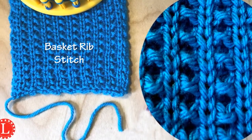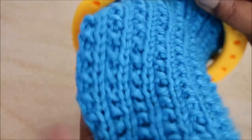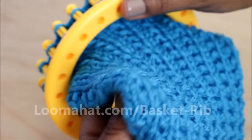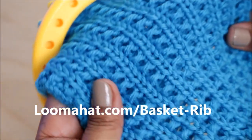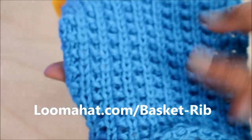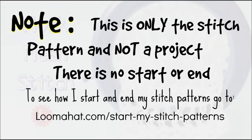Let's knit the basket rib stitch. Hey, it's Denise from LumaHead.com. For more information on this stitch, visit the website at LumaHead.com/basket-rib. Keep in mind that this is only the stitch pattern and not a project, so there's no cast on or cast off. To see that, visit LumaHead.com/start-my-stitch-patterns.